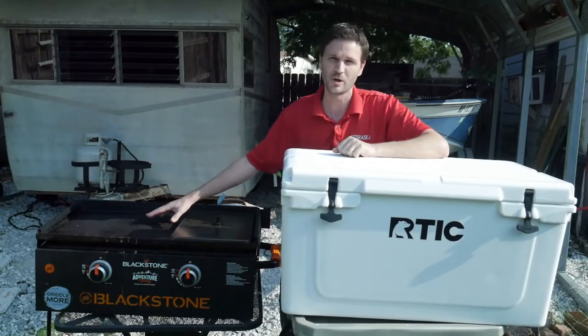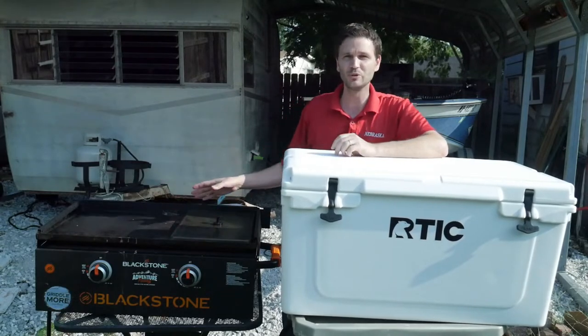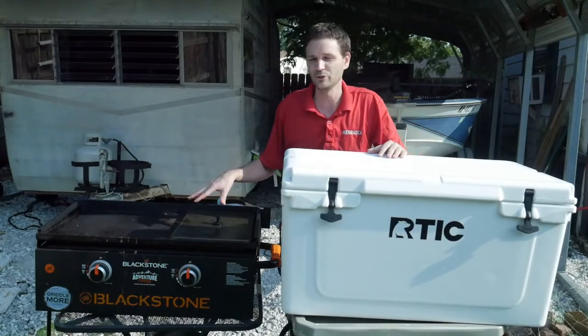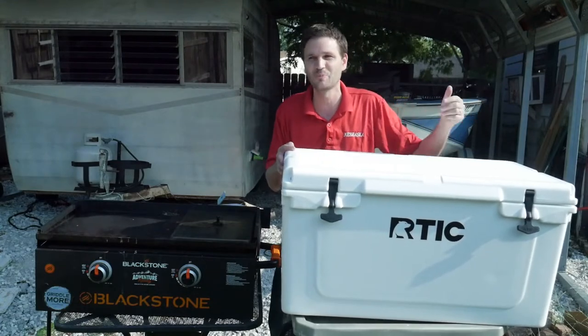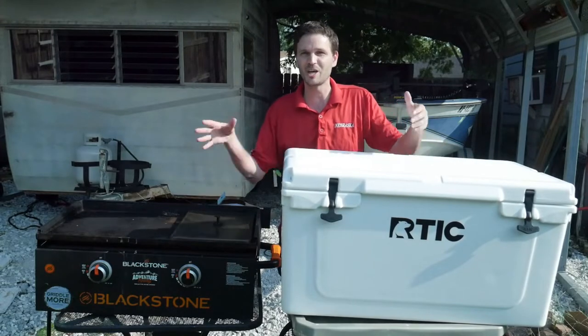So this is what we cook with — the Blackstone 28-inch griddle. It's also the main griddle we use at home and we love it. You could probably use something smaller if you're not wanting to feed 50 people. When we're going camping next weekend we're taking a bunch of college students — there'll be probably 20 of us — so it just makes sense to have something bigger than maybe you would need.